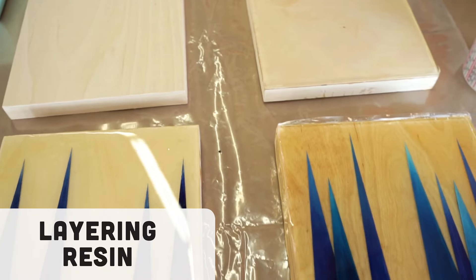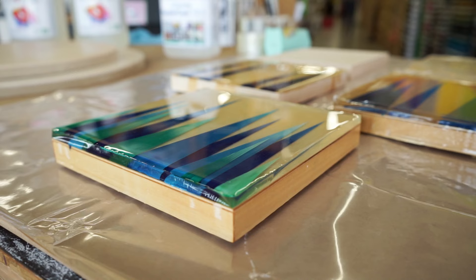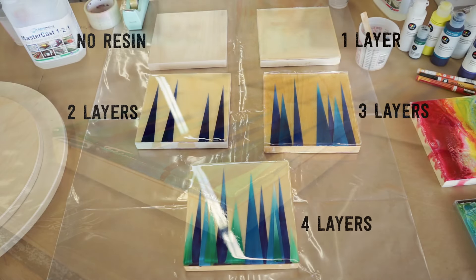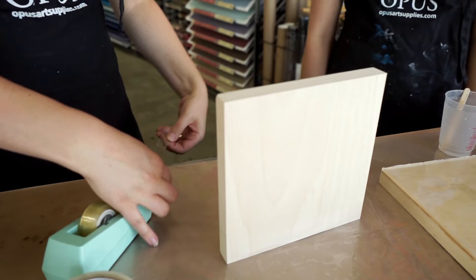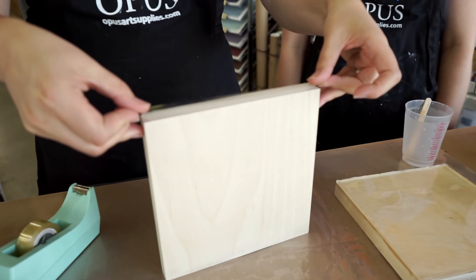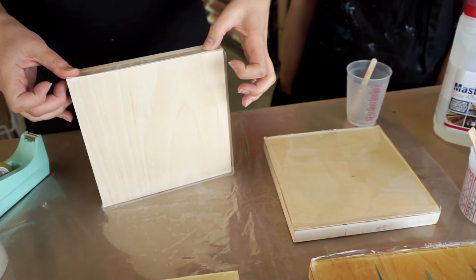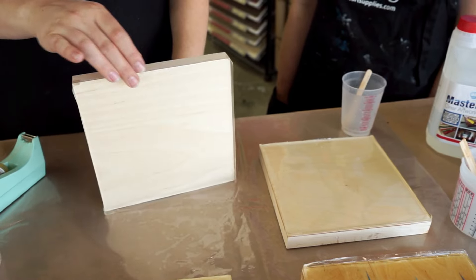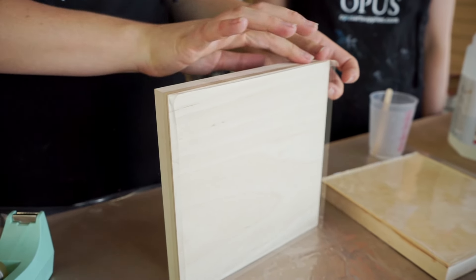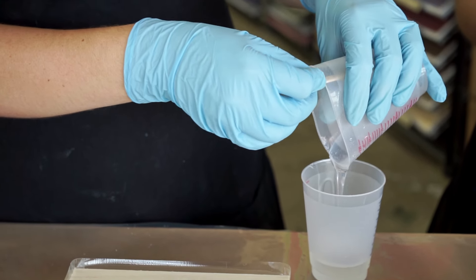The next technique is layering with resin, which involves working between layers of resin to create depth. We've prepared panels at different stages to show the various layers of resin and paint. We're starting with an Opus exhibition cradled wood panel, coating it with one layer of MasterCast resin. I'm taping the sides so the resin doesn't pour over the edge — resin doesn't stick to clear scotch tape or packing tape, making it a good choice for creating a dam. Remember to burnish the edges so none of the resin leaks through.